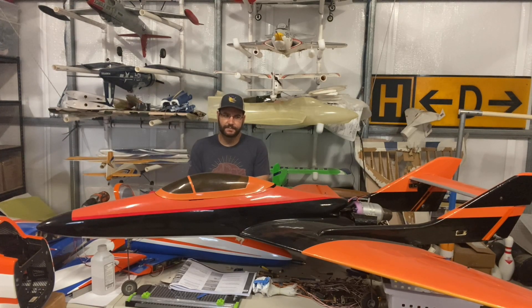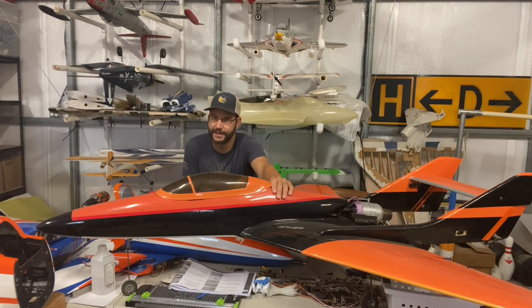Now I'm guessing you guys are probably looking at this airplane going, Jet Jock, that ain't the MB339 — and you'd be correct, but this airplane plays a major role in the MB339.